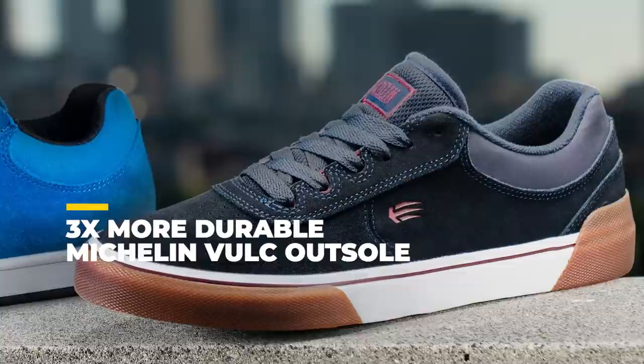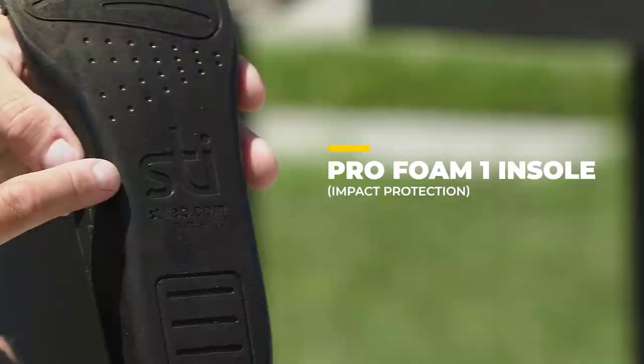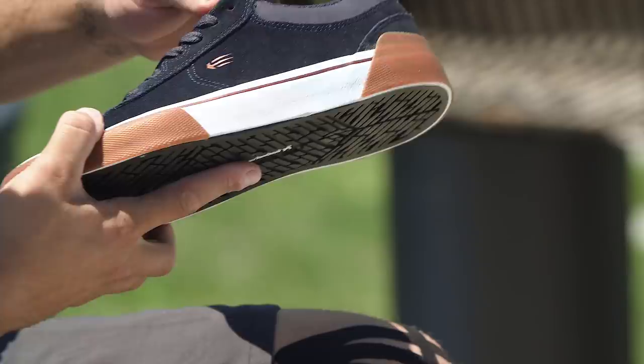We wanted to give you guys the most durable vulcanized shoe we could possibly do to hold up in the lineup with the other two shoes — the cup soles. The insole of the shoe is not just your typical vulcanized insole — it's extra padding in the heel for some more support. We kept the name the same on the insoles, and for two of the colorways we carried over the etnies Joslin logo.